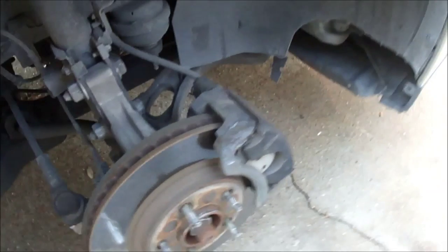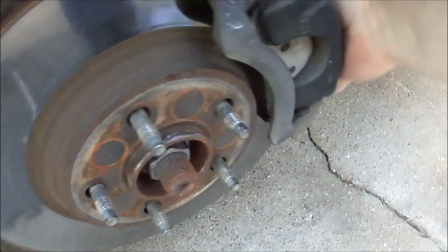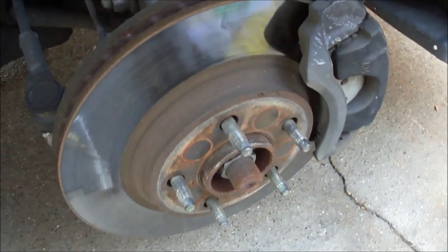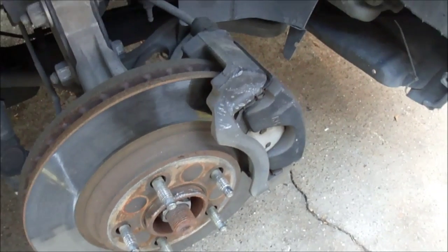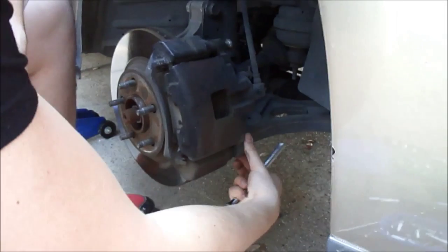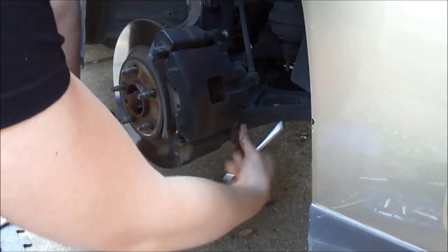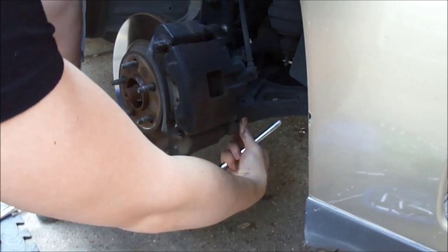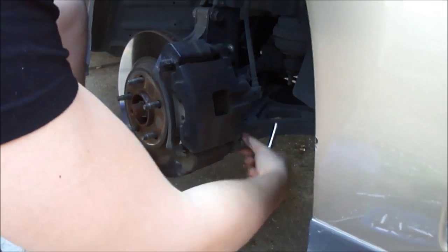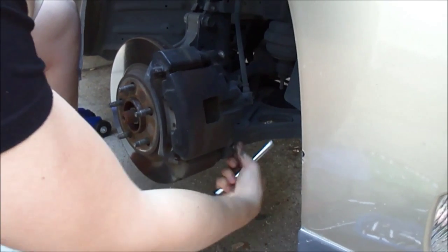Alright, the tire is off. The plan is we take off these two bolts here, the caliper comes off, we hang it out of the way, the rotor comes right off, put the next rotor on, and reverse the process. Backing out the lower bolt of the caliper — it doesn't go very far in there, just enough to hold the caliper in place. Once it's just spinning we should be able to wedge a screwdriver and pop the caliper off.